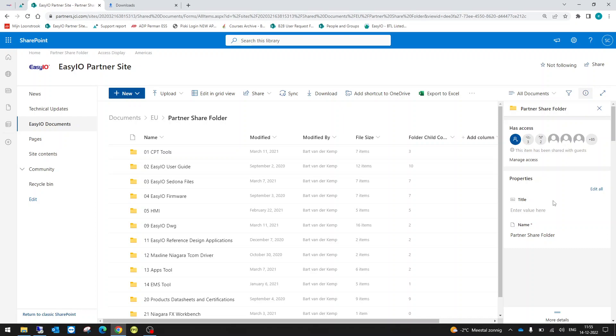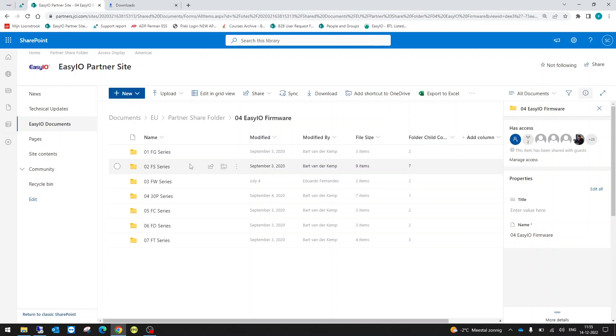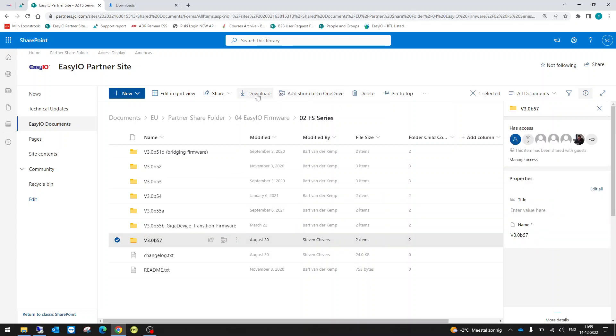This is the home page of our Partnershare folder. You want to click on Firmware, and since we are covering the FS and FW series, click on the FS series to see all your firmware packages. They are ordered by number, so the highest number is the latest — in this case version 57. Click that and hit Download.